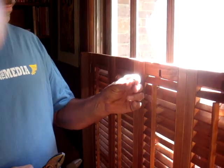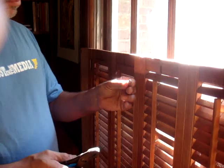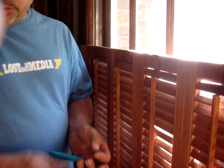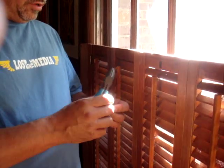First of all, you just need these staples. You can pick them up at any hardware store, or you can send me an email and I'll send you a couple of them. What you want to do is take one of those off — I usually just clip it off and remove it from there.